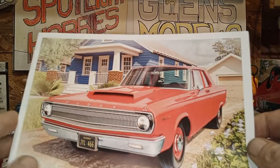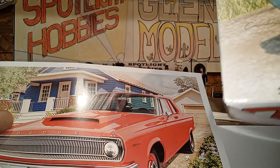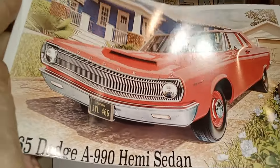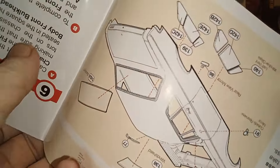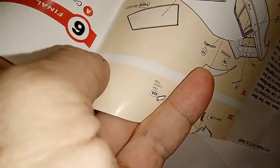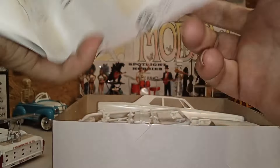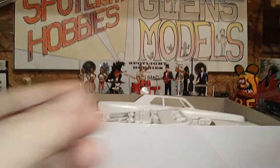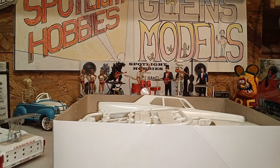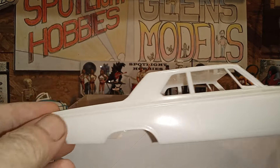These are beautiful instructions. This is a Moebius kit — it says Moebius right up in the top corner. It's a '65 Dodge 440 Hemi sedan. It comes with that road map style instructions sheet that you have to take special road map folding classes to manage. I wish they'd just make it a booklet you can set down and turn the page.